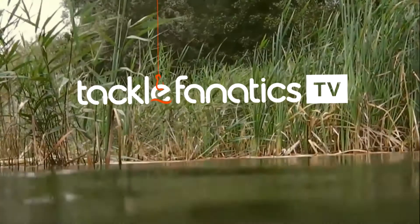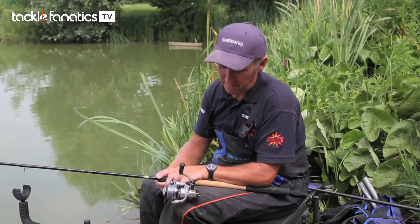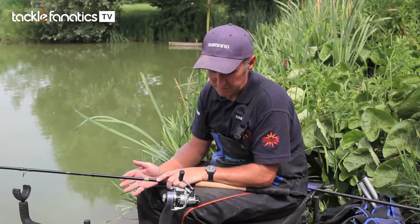Welcome to Tackle Fanatics TV. In this episode of TFTV you get a chance to see Shimano's Aero 2500. As you've seen, I've been using the new Aero 2500 reel — an all-round reel for feeder fishing.